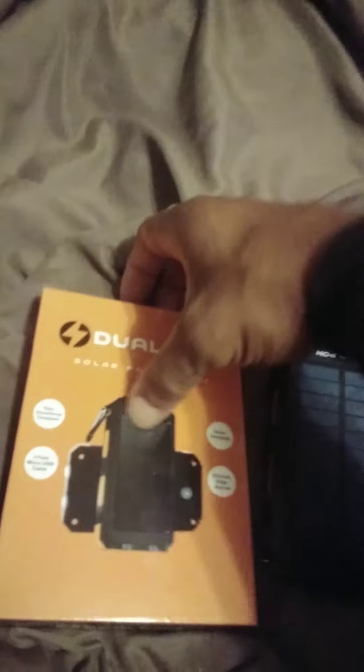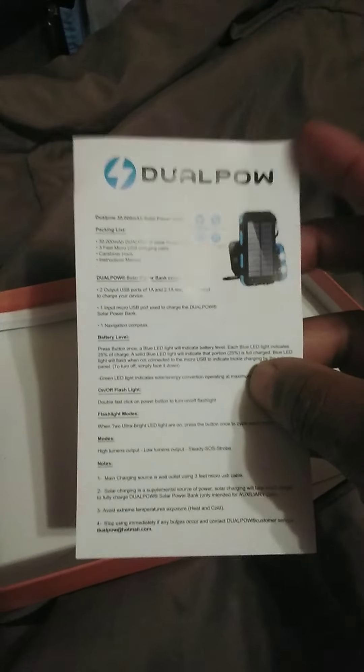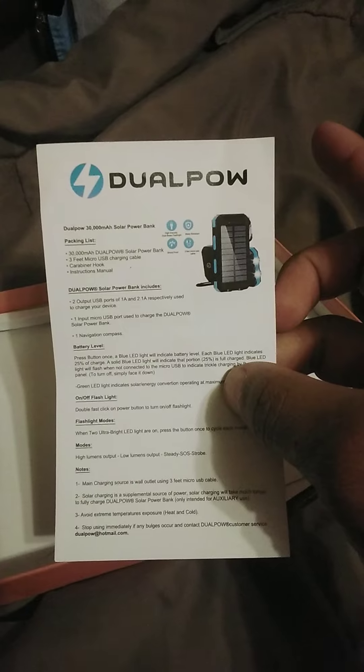Let me open this up. I got one of these things in case of emergency — if the power goes out. I'm gonna order some more of them in case the power goes out. It's just a box, but if the power goes out I'll still be able to charge my phone.